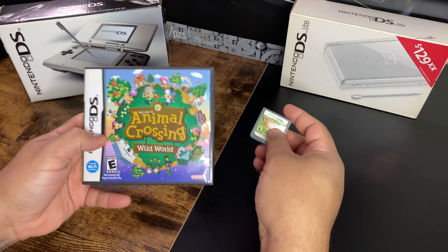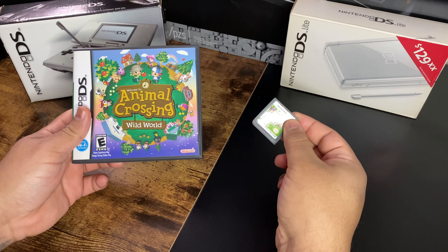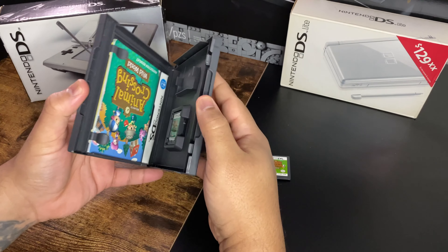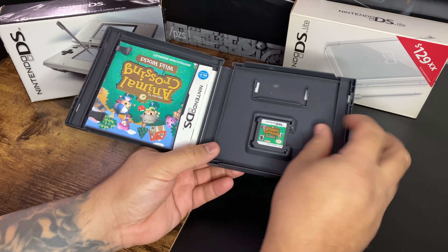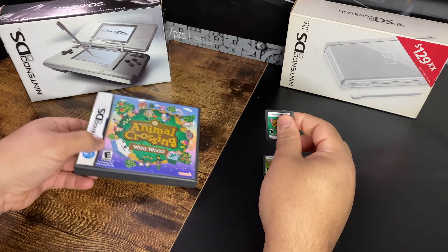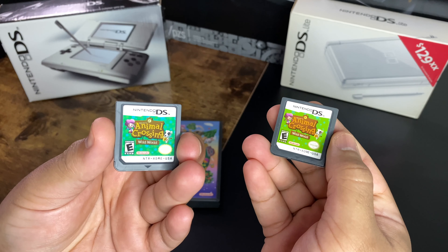Welcome back to another collector's resource video. Today I'm going to be talking about real versus fake Nintendo DS games. I'm going to show you some tips and identifiers to see how these games are different — what constitutes a real version and what giveaways indicate a fake version. So we'll compare the two.